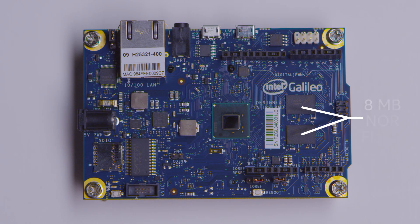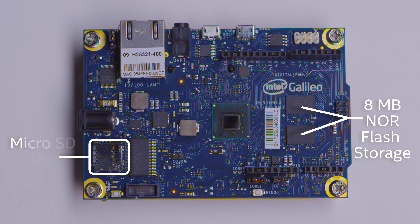For storage, we have two different options. We have an eight megabyte flash chip that's on board, and we also have a micro SD card slot that can host a card up to 32 gigabytes. There's a really tiny version of Linux that can fit on the flash, which allows you to program the board fully with the Arduino IDE. We also have an extended version of Linux that can fit on the SD card.